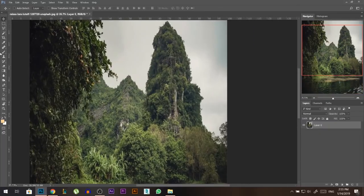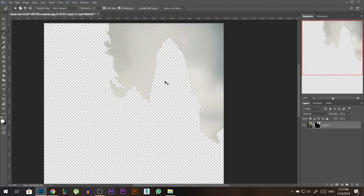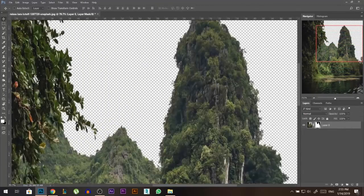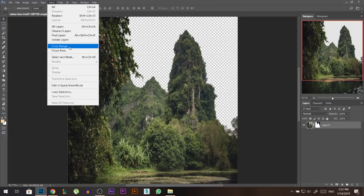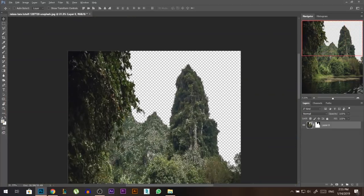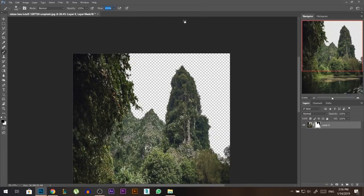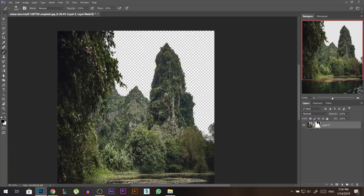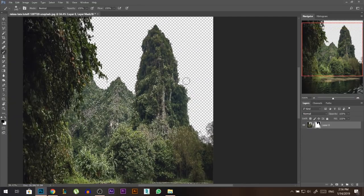Now it's time to get rid of the sky, so I'm gonna use the magic wand tool, select the sky, then add a layer mask. I want the opposite of this so I'll press Ctrl+I. We still have some parts of the sky that weren't removed, so stand on the layer, go to Select and choose Color Range. Zoom into the color you want to select and press OK. Now with a black brush at 100% flow and opacity, paint on the mask over just those parts with the remaining sky color.